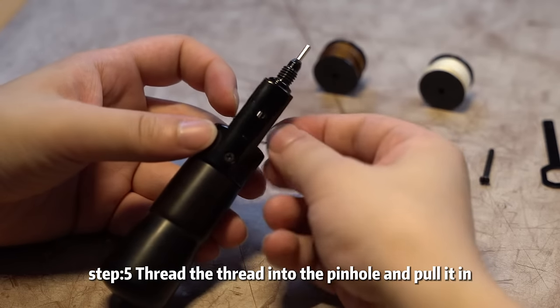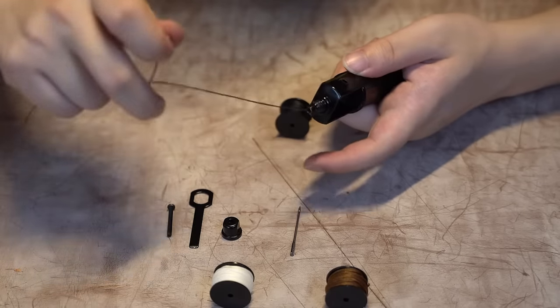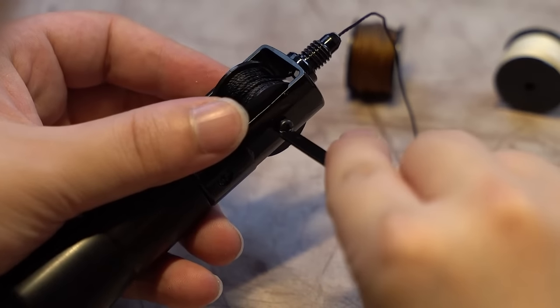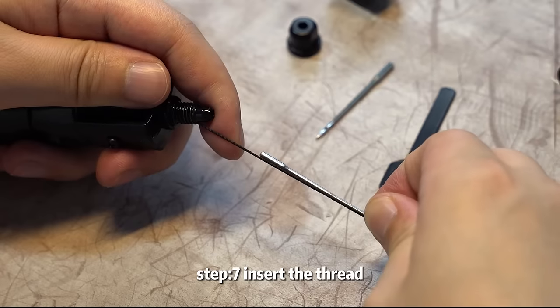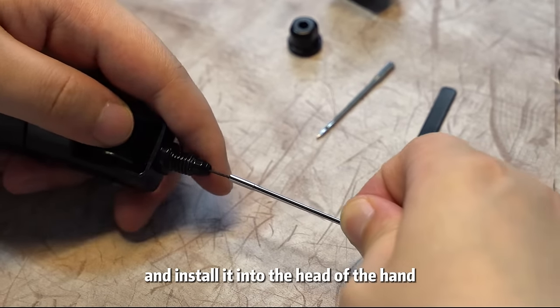Step 5: thread the thread into the pinhole and pull it in. Step 6: fit the reel into the groove and tighten the screw. Step 7: insert the thread into the thread groove of the needle and install it into the head of the hand sewing machine.